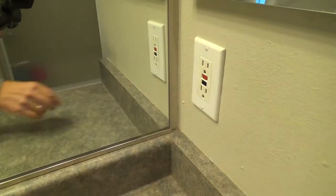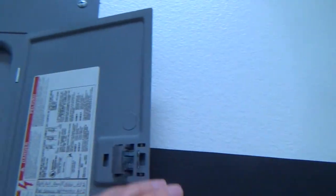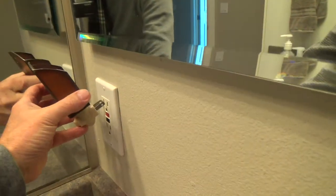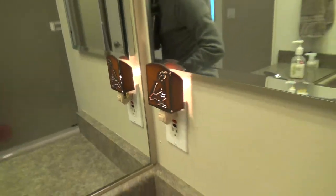Maybe it's as simple as taking this out and replacing it. I'm going to take the cover plate off, but I don't want to do that with it hot. I'm not sure which breaker it is. What we can do is put this light on, and I'm going to turn breakers off — I don't know which one it is per se. Let's look here.